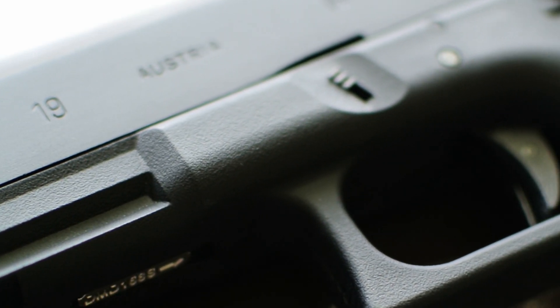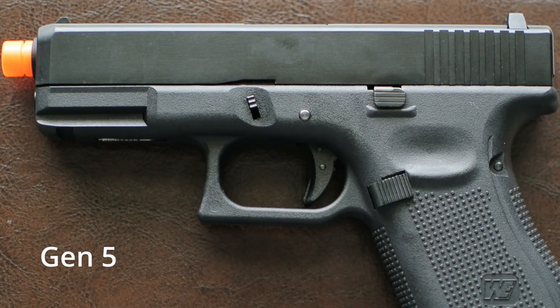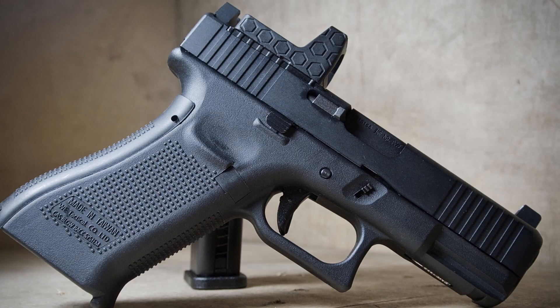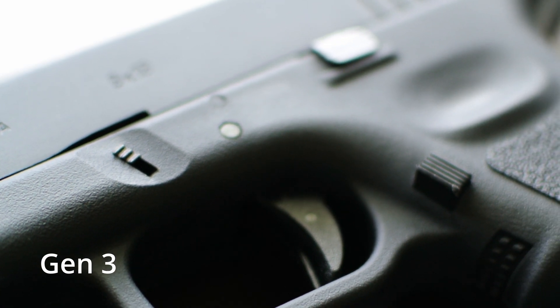How's it going everyone? Today we are going to be taking a look at the W.E. Glock 19 Gen 3 and Gen 5. I have reviewed the Glock 19X before, and a lot of you guys have asked for the 19, so here it is.